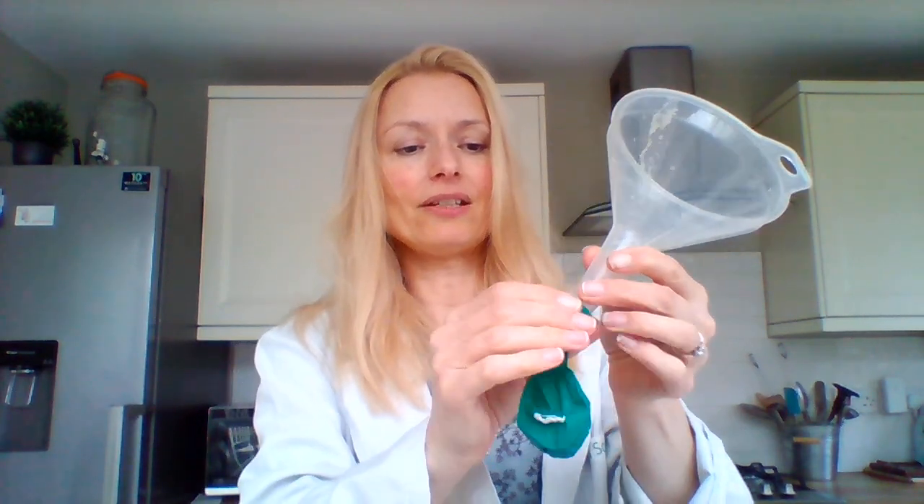Now what I'm going to do is pop that to one side and pick up my balloon and my funnel. That's going to go on the end of there. It's a little bit fiddly. So that goes on the end of the funnel.